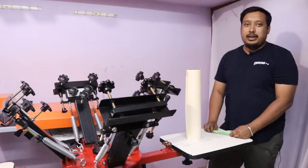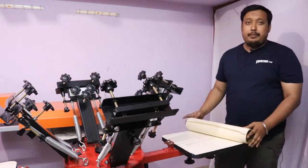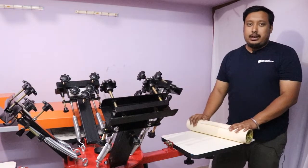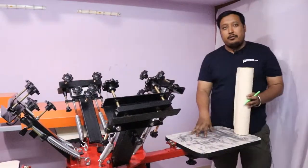Hi guys, this is Ranveer from Printride. In this video we are going to show you how to use your palette tape and what are the advantages of using palette tape while you are doing printing.